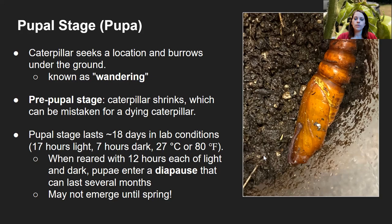We got a nice pupa. The species is sometimes grown in research labs, and in perfect lab conditions — 17 hours of light and 7 hours of dark, mimicking long summer days, at about 80°F or 27°C — the pupal stage only lasts about 18 days before an adult moth emerges. However, when reared with less light, more dark, and lower temperatures, the pupae enter a period known as diapause that can last several months. This is basically analogous to a pupa staying underground through fall and winter and then emerging when spring comes.